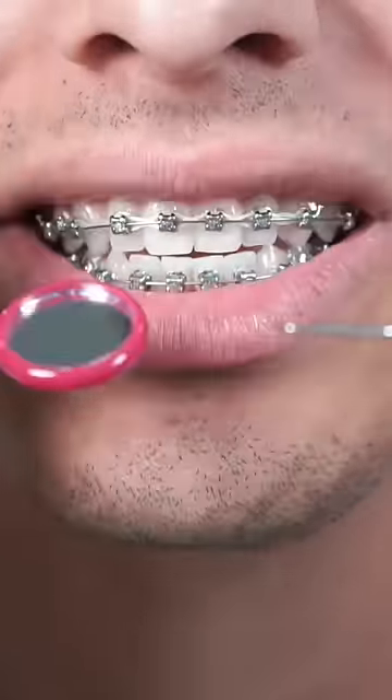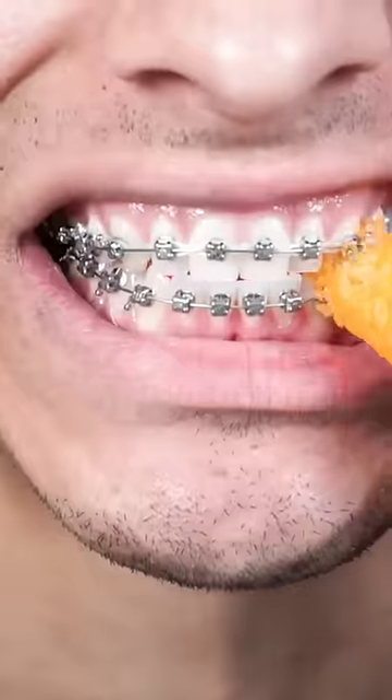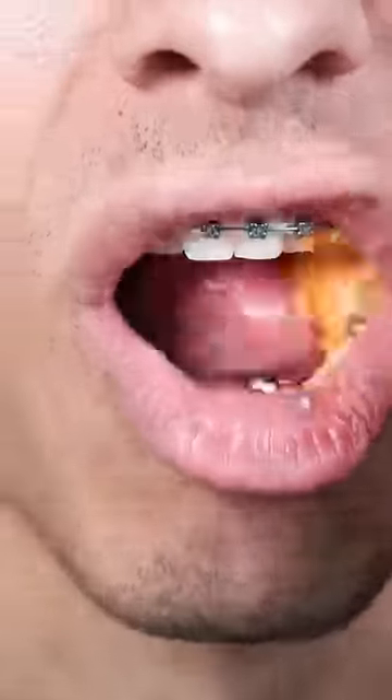The first color that I ever put on my braces was clear. But this rubber band absorbs color from food and it actually just makes the teeth look more dirty.